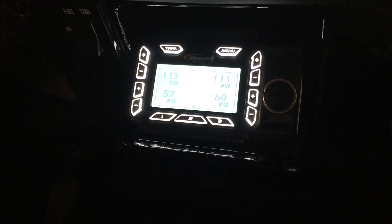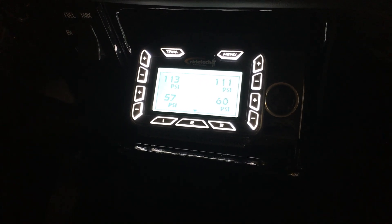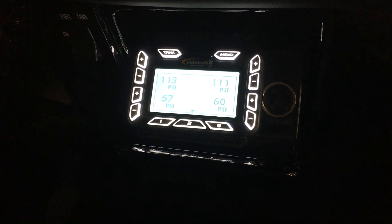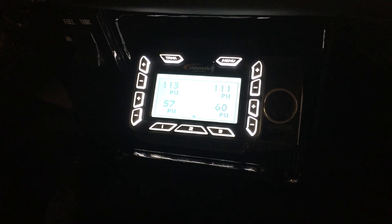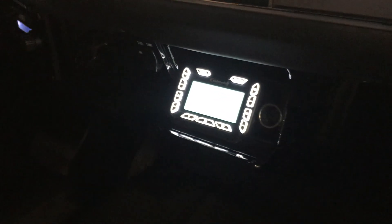You'll see these numbers are not exactly the same — you're never going to get this kind of system exactly the same. But once we set the program and the ride height of the vehicle, we walk around the outside and check at the wheel wells to make sure the truck is sitting as low as possible. Again, this truck is equipped with a full set of RideTech air suspension, and this is the controller.